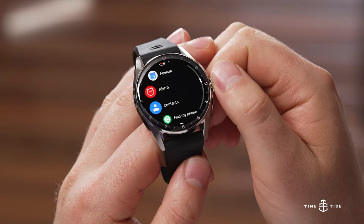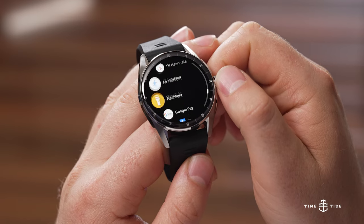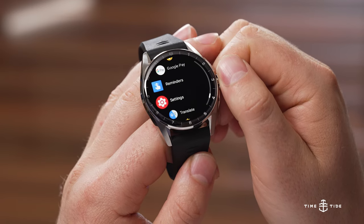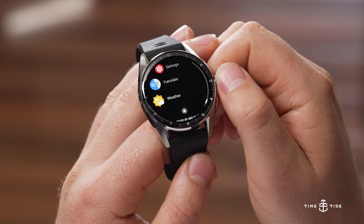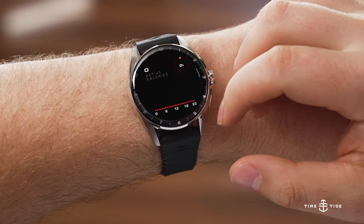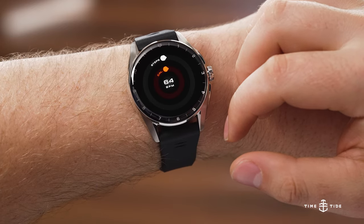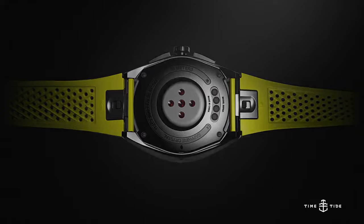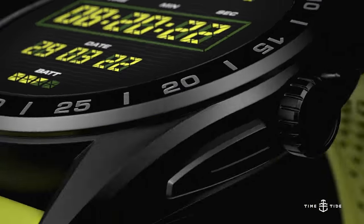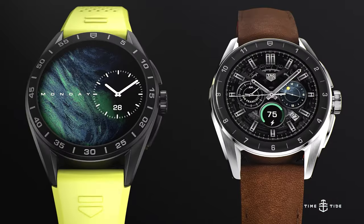For those waiting on the tech specs: this uses a Bluetooth 5.0 interface, and the new functionality includes an altimeter function — great for knowing your altitude if that's ever useful to you. Existing functions that are super useful include heart rate, compass, and barometer. All of these were on previous versions.